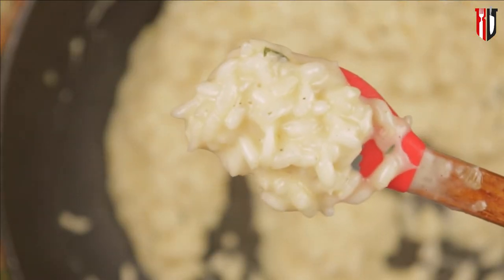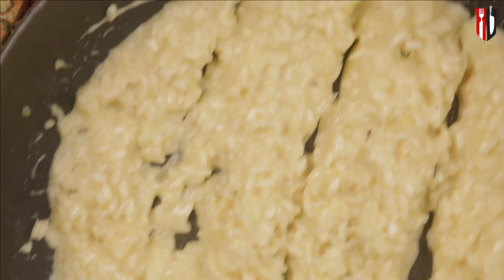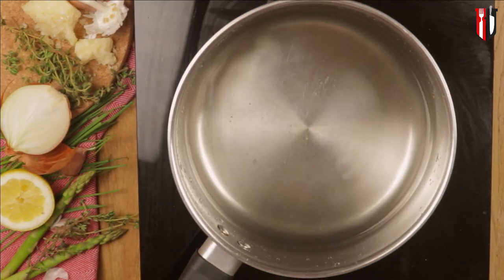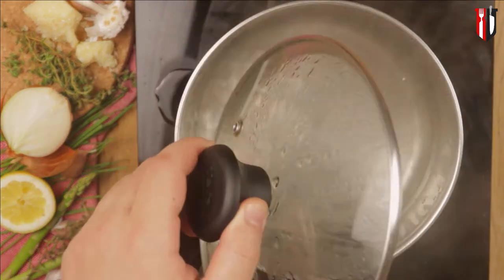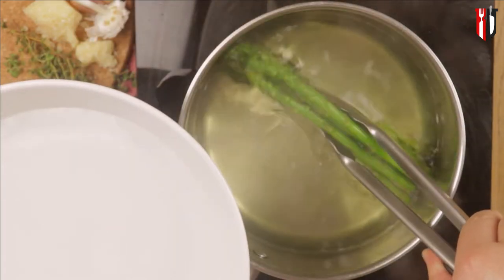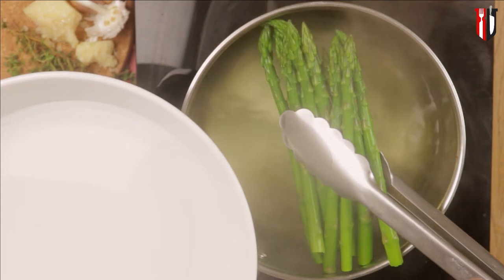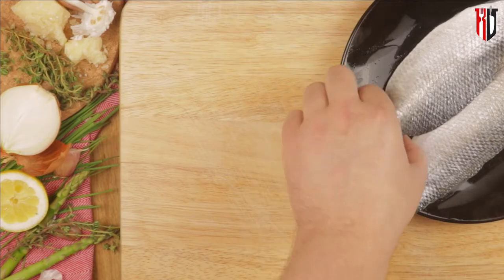With our risotto cooked al dente and almost ready, we can move on to the next steps. To cook the asparagus, bring a pot of salted water to the boil and add the asparagus for only two minutes — because my spears are quite thin, the less you cook asparagus the better it will be and the more nutritious. Once cooked, get it straight into icy water to stop it from cooking.